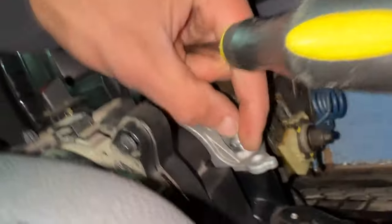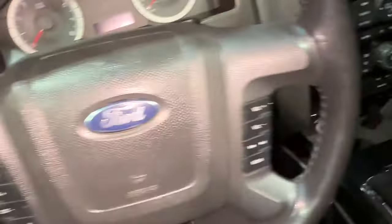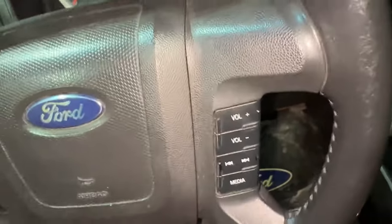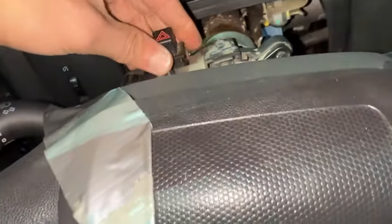There we go, that's good enough. That's our bolt — let's put that aside. At this point we're going to apply tape to the steering wheel. It sounds ridiculous but you do not want this component — the clock spring assembly — to move. We're going to push it up against the wheel like so, because you'll need it as close to the wheel as possible to remove the housing.